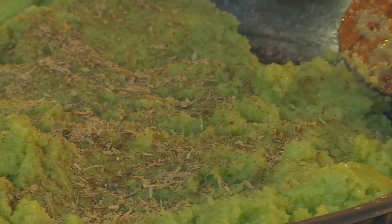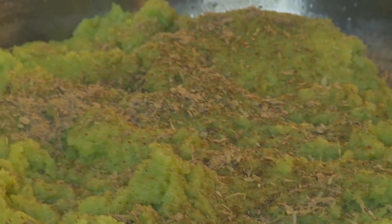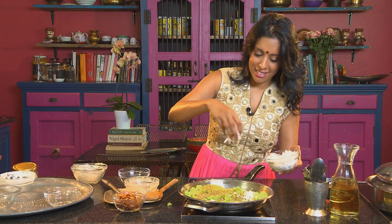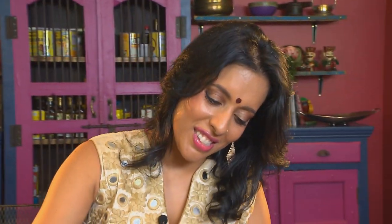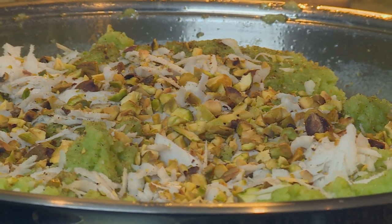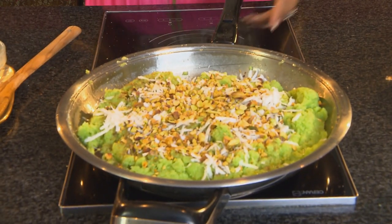To garnish: grated coconut and lastly roasted pistachios. This looks delicious, and that's our soji done.